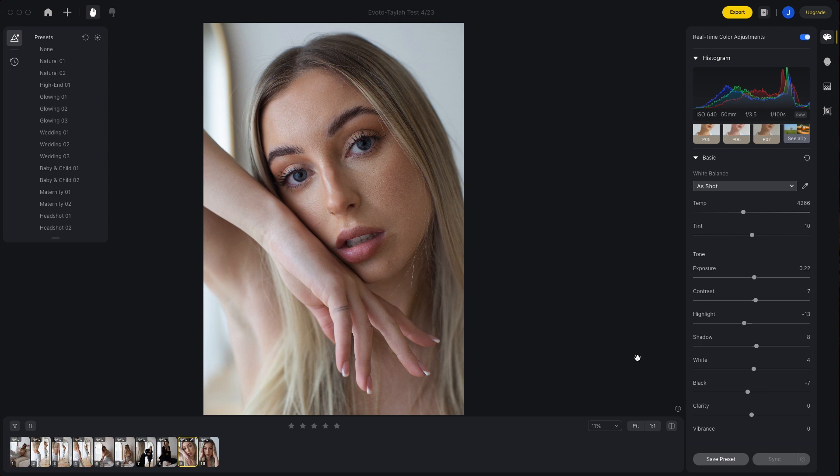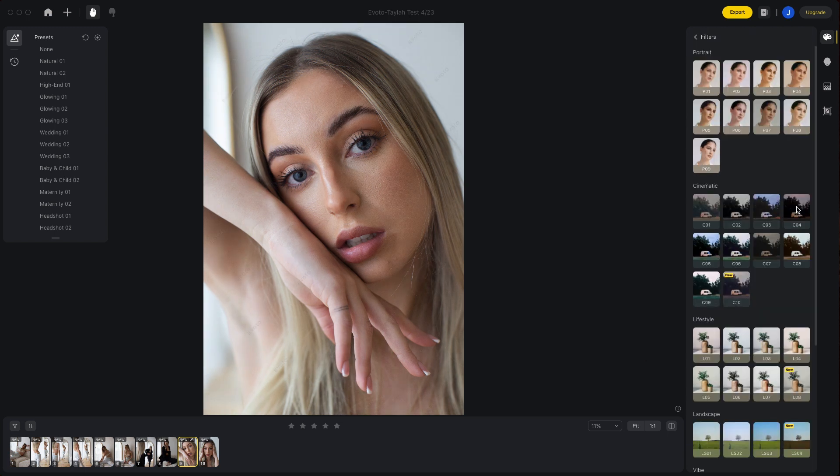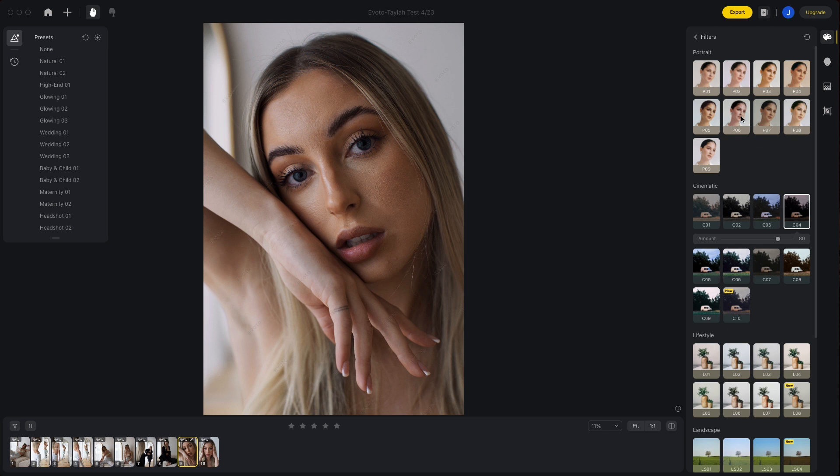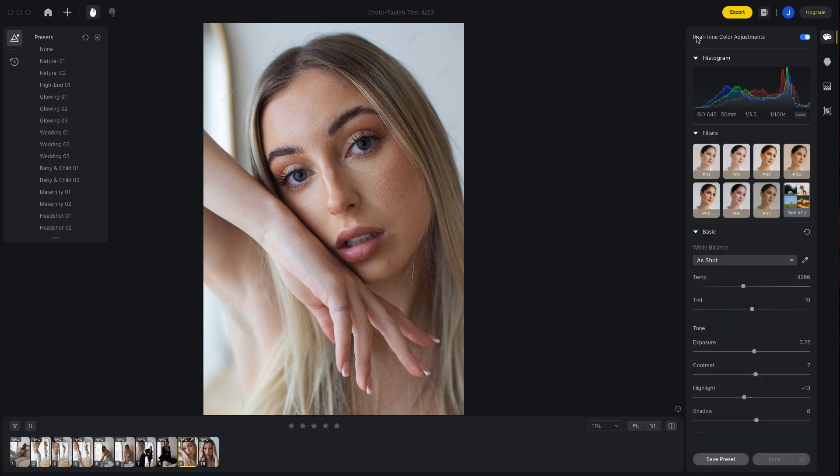In addition to this, there's also a bunch of built-in filters. These work in exactly the same way as presets. There's a heap to choose from and each one is assigned a slider, so that if you do choose to use one of the built-in filters, you can increase or decrease the intensity in which it's working on your image.